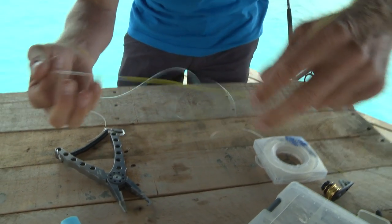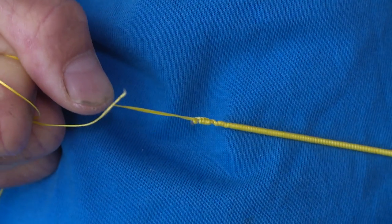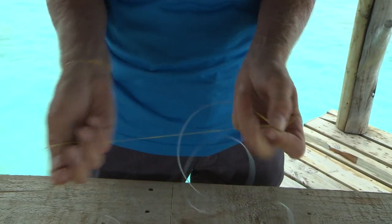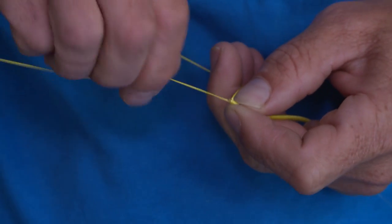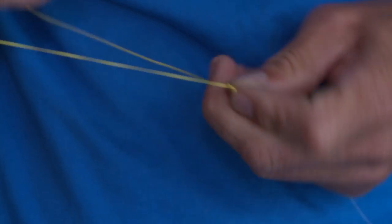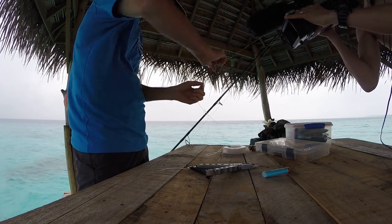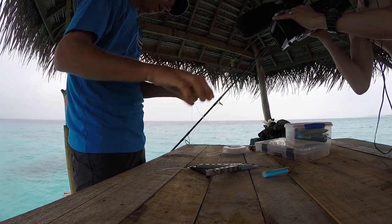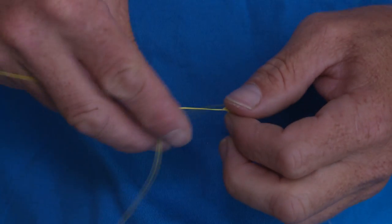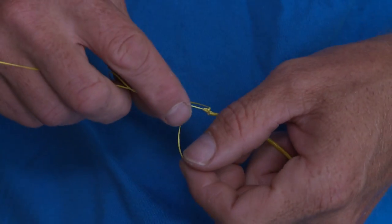What's going to happen now is if I grab my tag end and my main line and pull that up, you'll see they're pulling up and jamming on that little mushroom of leader. Now that's really pulling strong. Just to finish the knot off I'm going to do a couple more half hitches back onto the main line — back onto the braid — pull those down, and then I'm going to finish with what is known as a whipping knot.